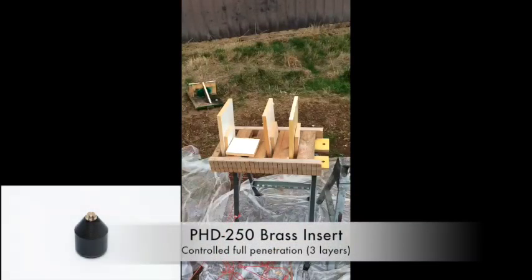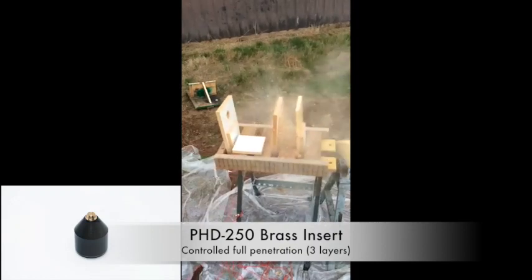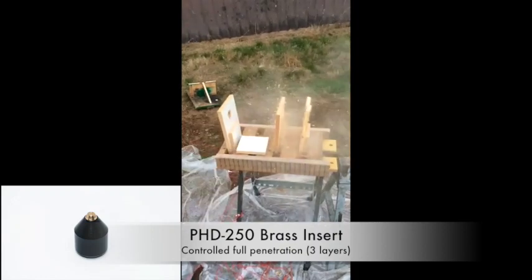Here the PhD 250 was fitted with an interchangeable component with much higher density. This change alters the PhD 250 from only passing through a single panel to easily passing through three panels.